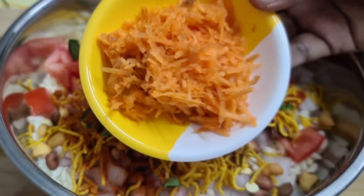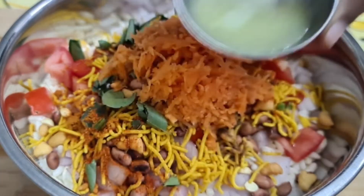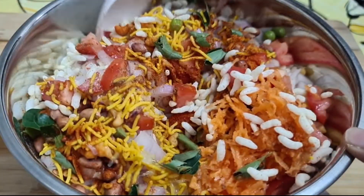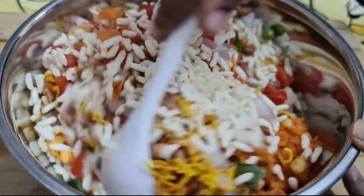Add 1 small carrot. Add a small lemon cut to half. Add a little almond. Now let's take a different bowl and mix it with a spoon in a small bowl.